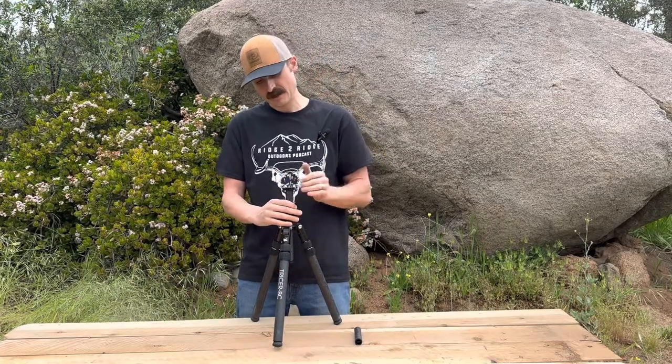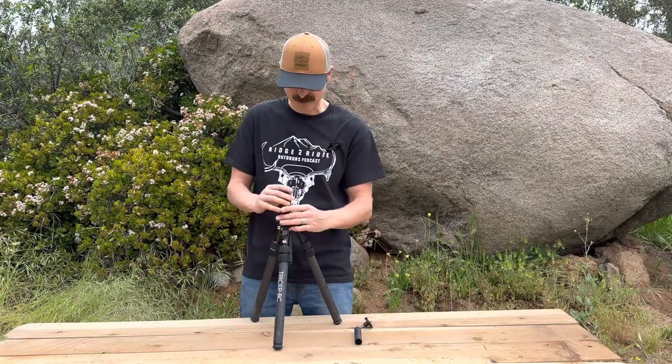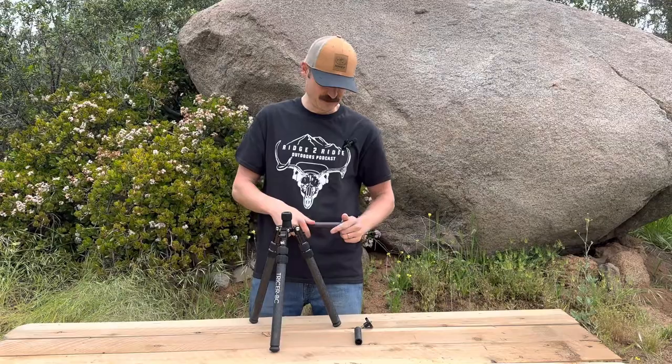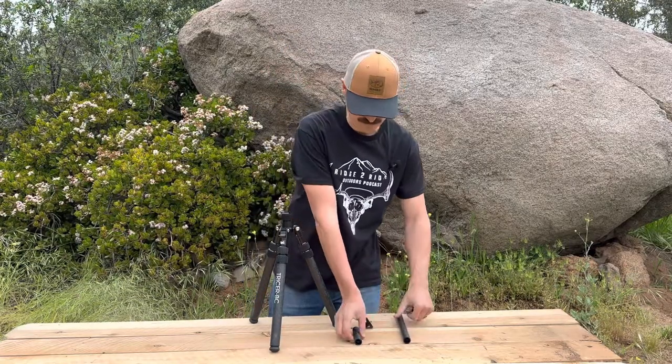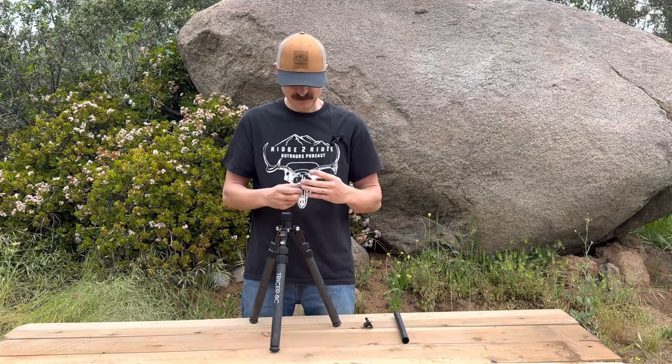Every one of these tripods is going to come with a four-inch center post for guys who want to shoot prone — I know a lot of people like shooting prone now. You just drop this center post out. I always recommend doing this at home before you go out; it's not a super quick process to do when you find an animal. You're just going to switch out the hang hook.